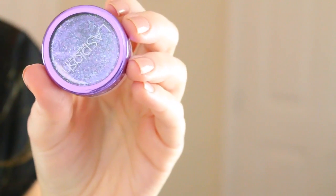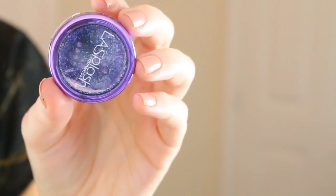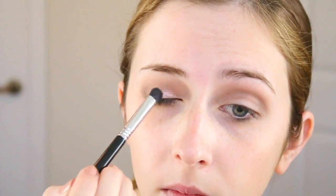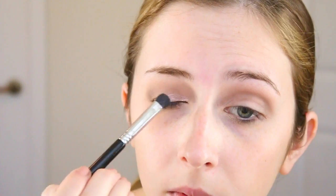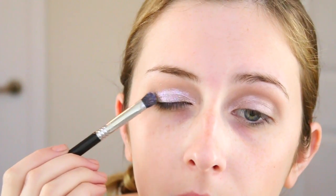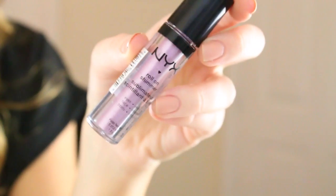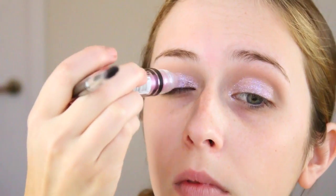I did my eyes first because I'm using this pigment from LA Splash. It's really pretty — it's like purple and pinks and whites. I'm using a wet brush and just applying that. I like to use it wet because it just makes it more pigmented. Then I'm also going in with this NYX Roll-On Shimmer in the color pink, applying it directly from the roller. It just adds even more shimmer, and I'm also going in with this platinum shade and blending that out on top of it.